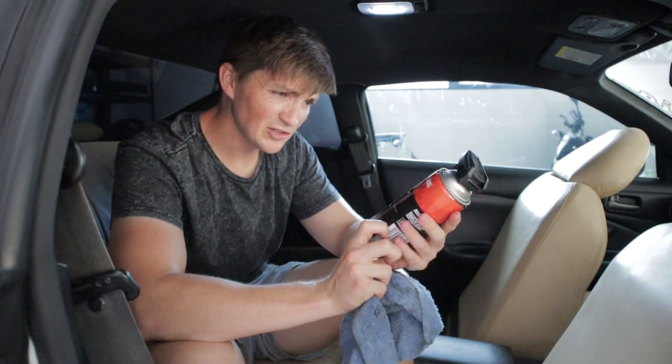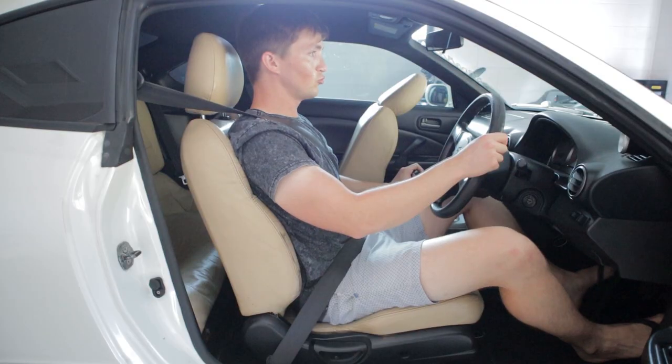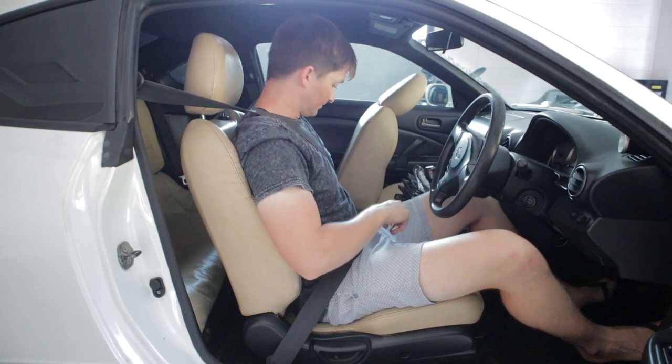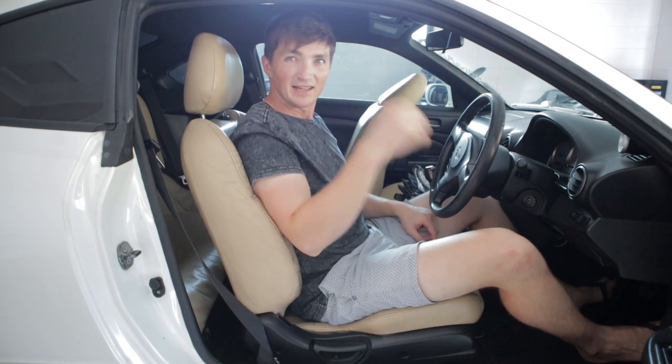There you have it — a very cheap fix. I think this is about $12, something like that. Only time will tell whether it all dries out and goes back to being slow again, so I'll keep you guys in the loop.